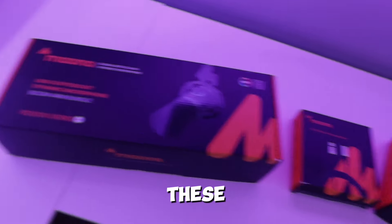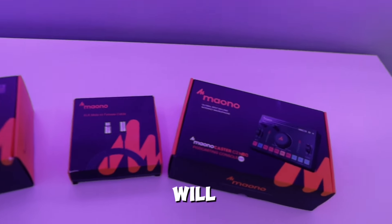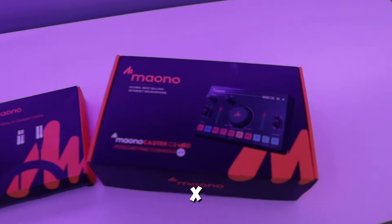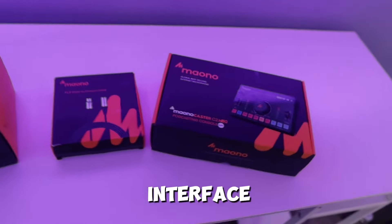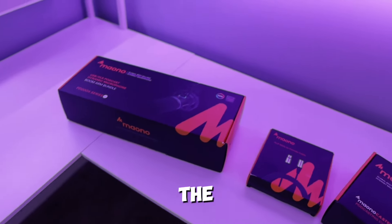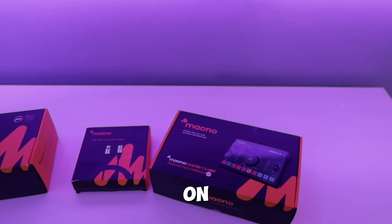We're going to move on to the next part of upgrading this setup, which is the audio interface and mic setup. I got all of these products sent out to me by Maono — I'll be reviewing them in a future video. They sent me their PD200X microphone and their audio interface. Let's go ahead and set up the audio interface, the boom arm, and the microphone and keep moving on this transformation.